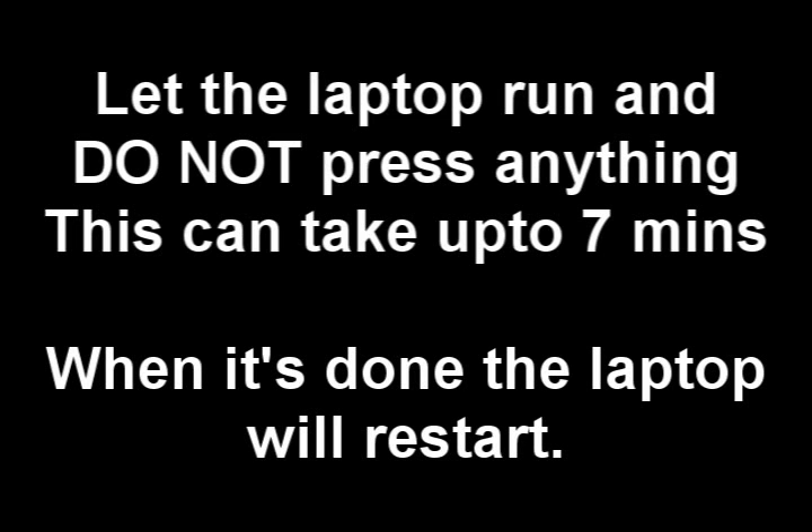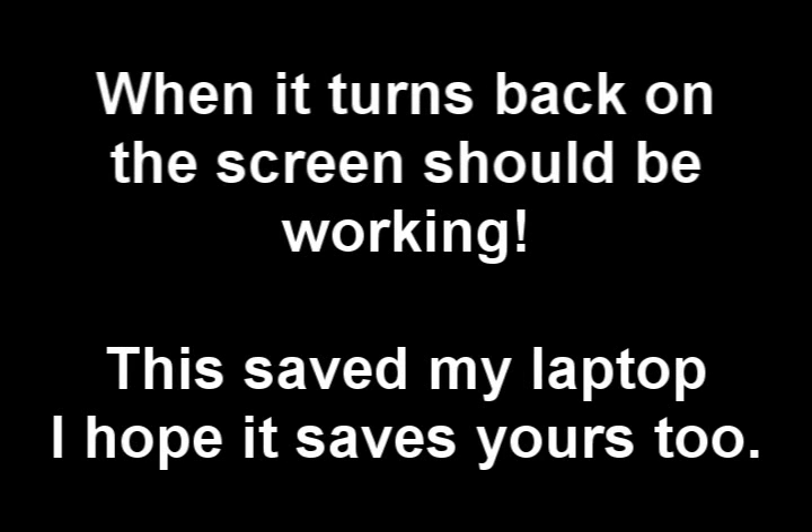Release the buttons and the power light will start to blink. Let the laptop run and do not press anything — this can take up to 7 minutes. When it's done, the laptop will restart on its own. When it turns back on, the screen should be working.